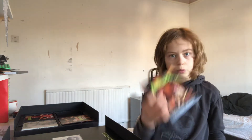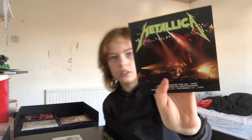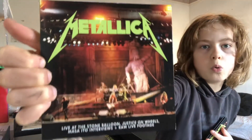Now we have some really good stuff — we have DVDs here. I remember I watched this one over and over and over again. I think it was the 'One' because the music video for 'One' had the radio in it, had a live version, and had an interview with Lars about it. I remember I watched this one. I should mention this one is called 'And Justice For All: One,' and 'Live at Shoreline Amphitheatre, Mountain View, CA, September 15th, 1989.' And then there's 'Live at Stone Balloon,' 'Justice on Wheels,' Martha Ito interviews, and raw live footage.